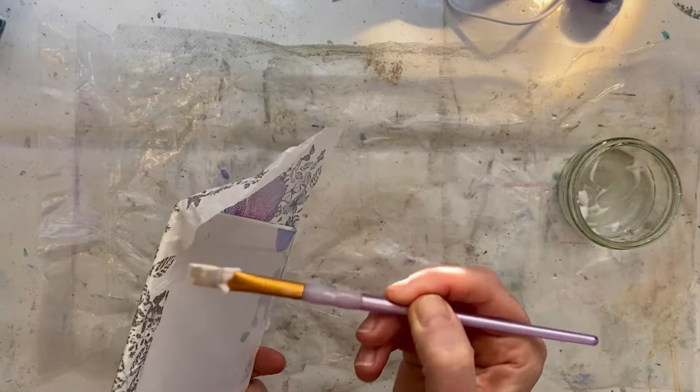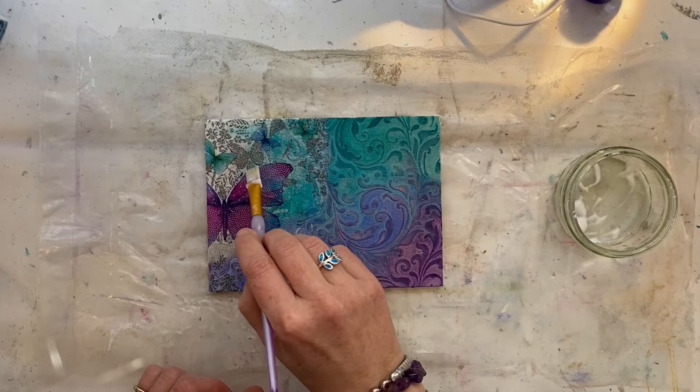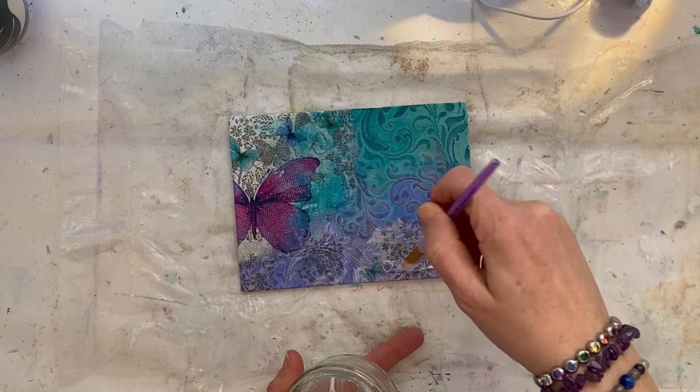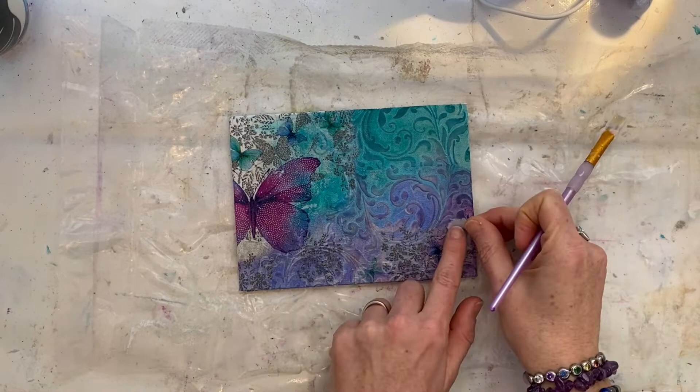Folding any creases around the back just to make life easier so it's not flapping about. I'll cut that later. As you can see, once that matte medium goes on, that white part of the napkin starts to disappear and the background colors start to come through. I'm adding another little bit of butterfly from that napkin down in the bottom corner — composition-wise it completely disappears as I continue to add layers of color, but it does add another layer of texture, and if you get close up you can see those extra little butterflies in there.